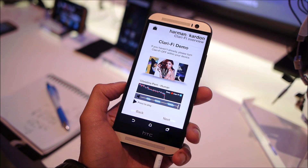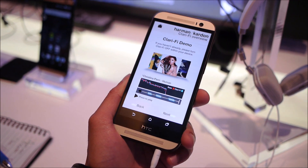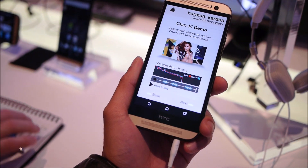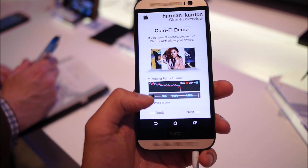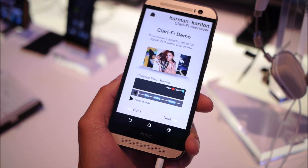Hey guys, it's John V here from Phone Arena and I'm taking a hands-on look at one of the new features of the Harman Kardon edition of the HTC One M8. It's something called Clari-Fi. It's basically a software audio enhancement that really enhances the audio quality of the music. So I tested it out and I was hearing it.